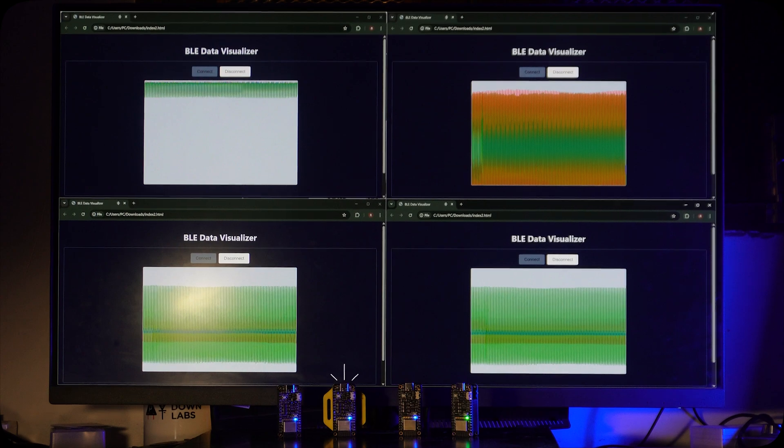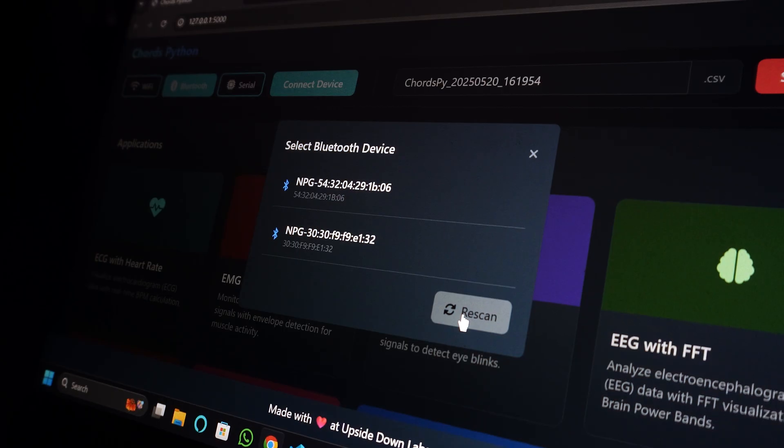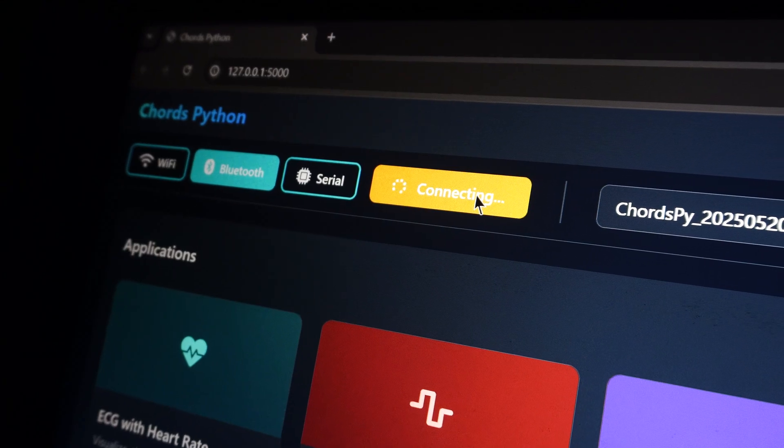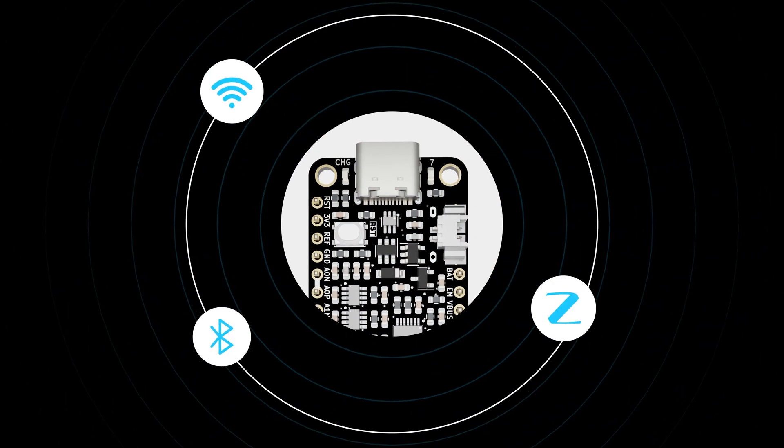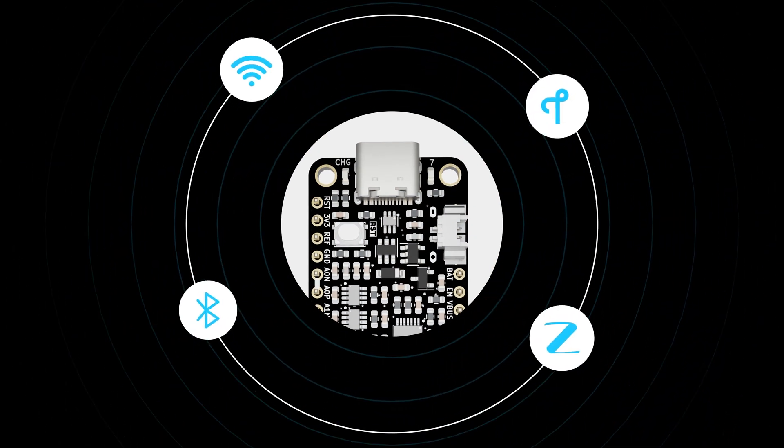Multiple units can connect to a single PC or mobile device via Bluetooth Low Energy for multi-site bio-potential data capturing. NPG supports Wi-Fi, Bluetooth, ZigBee, and Thread wireless communication protocols.